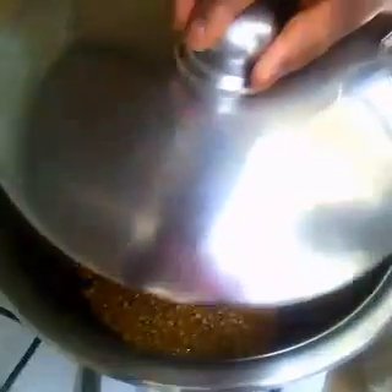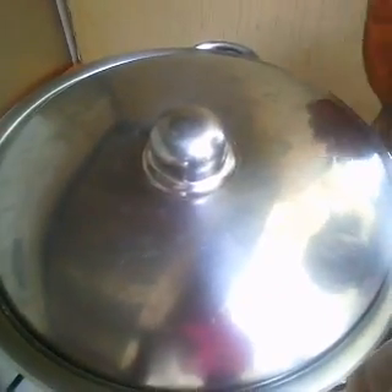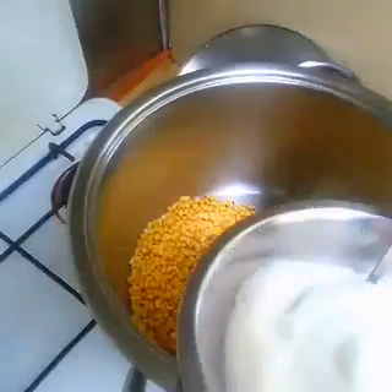Then what you have to do is just shake it a bit and cover it. You have to wait until you hear one of the maize puff - then you put your sugar in. Now the first popcorn has opened, so it's time to add the sugar.